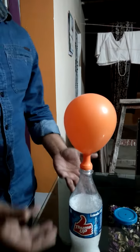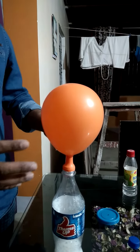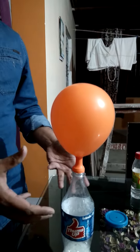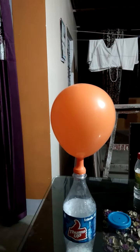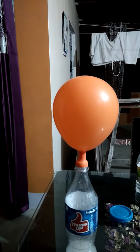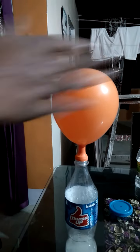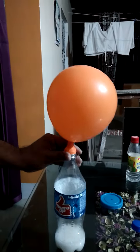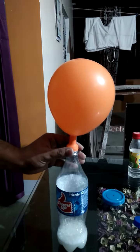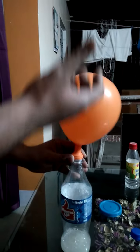CO2 gas is released and the balloon is filled with the CO2 gas. This is a reaction of vinegar with baking soda — it produces salt plus CO2. You can see here the CO2 gas is released and it is filling up the balloon.